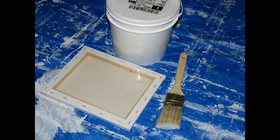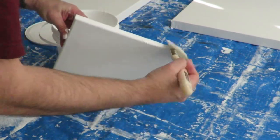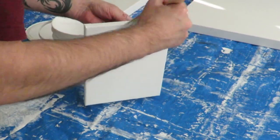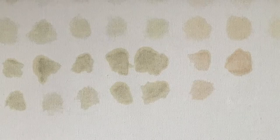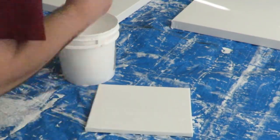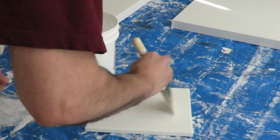Gessoing your canvas is pretty straightforward. Here I have a brand new store-bought pre-gessoed canvas, gesso from an art store, and a two-inch painter's brush. Start off by gessoing the sides first. But you want to know what happens if you don't gesso a store-bought pre-gessoed canvas? The oils seep through the canvas on both sides — had this been a beautiful work of art, the painting would have been destroyed. I highly recommend giving any store-bought canvas at least one more coat of gesso and letting it dry overnight.